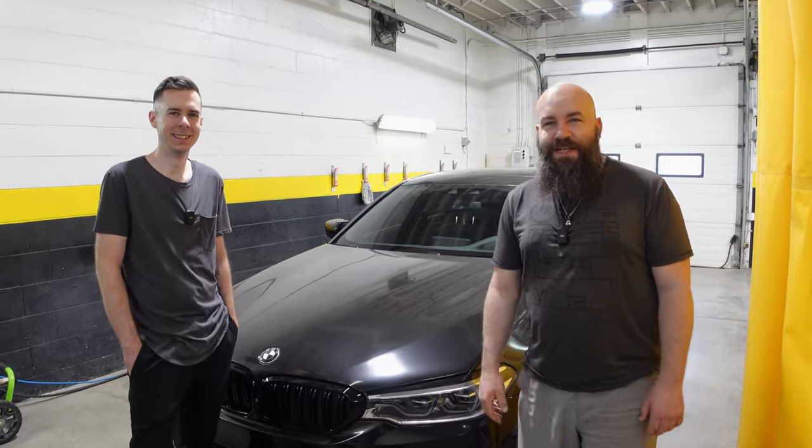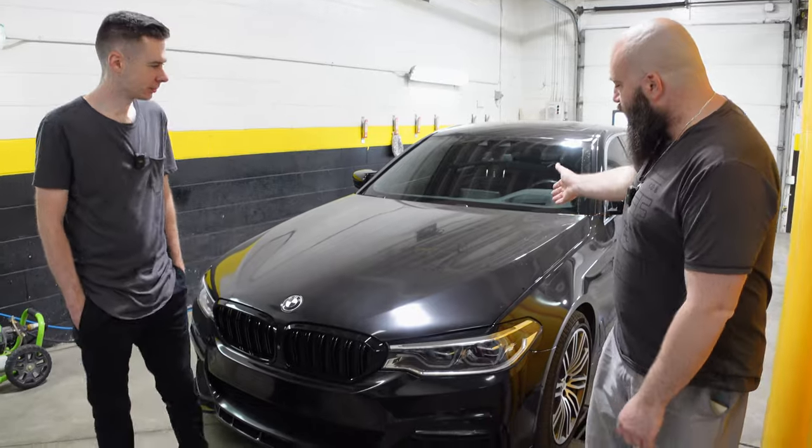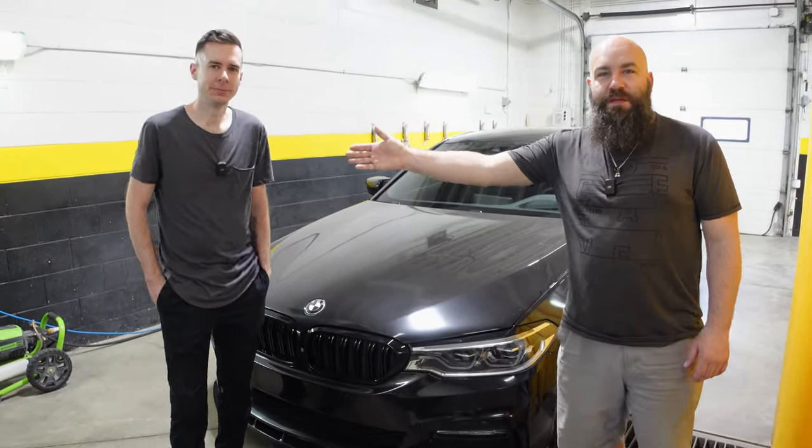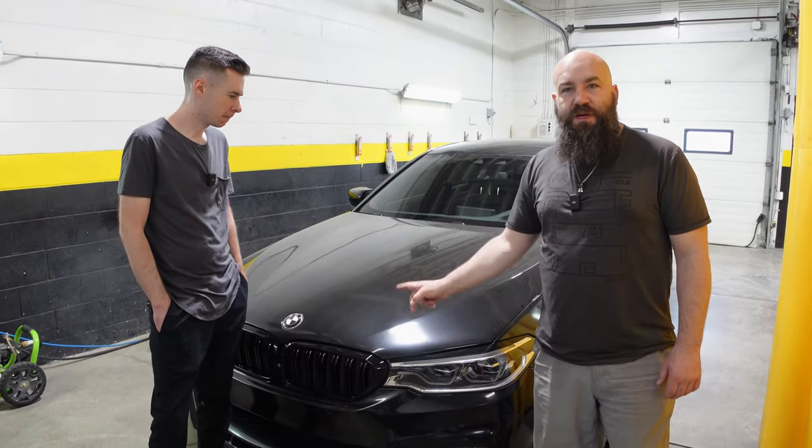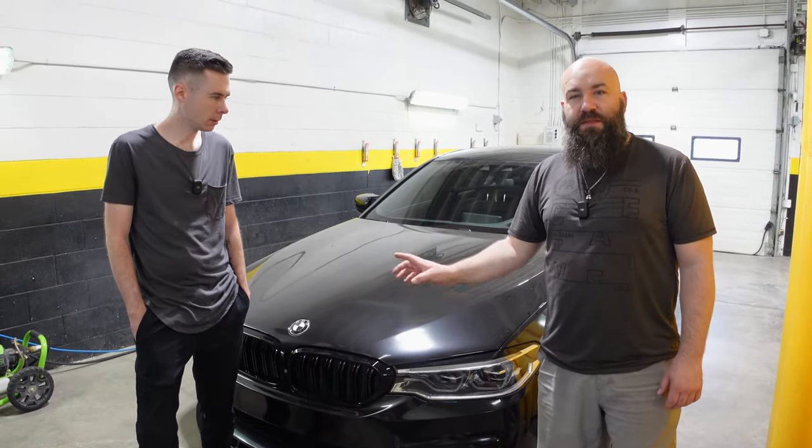Welcome back to Next Level Rides. In today's episode, you guys probably remember my 540 and my buddy Marcel. We're going to be ripping the front PPF off of the vehicle and we're going to be making it look a little bit better.